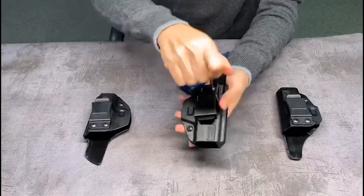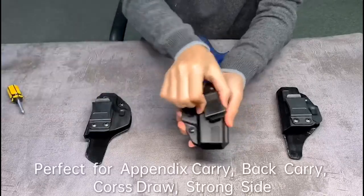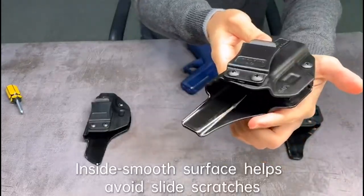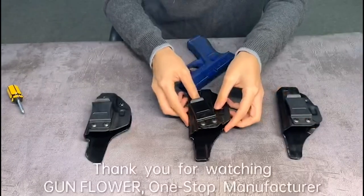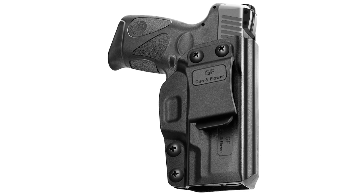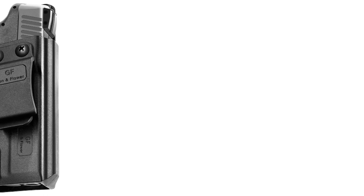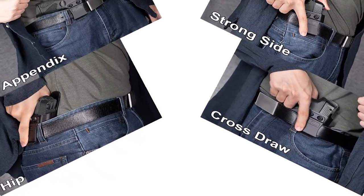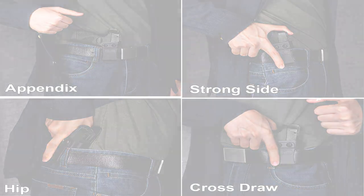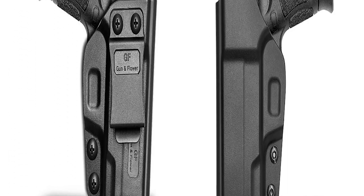I found everything was just right right out of the box. I wear it front right, and the clip was just right — the clip is very tight so you don't have to worry about this popping out. The pressure was just right; it slips out nicely one-handed. Smooth on the inside so you don't have to worry about wearing out the gun taking it in and out all the time. Clips in easy — makes a nice click to know that you put it back in nice and secure. It's got a trigger guard so you don't have to worry about accidental discharge.